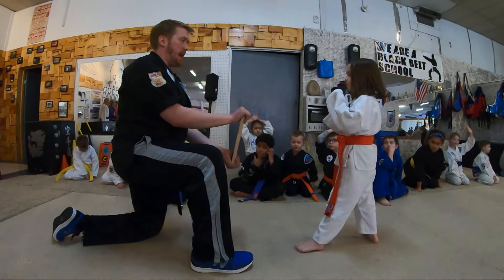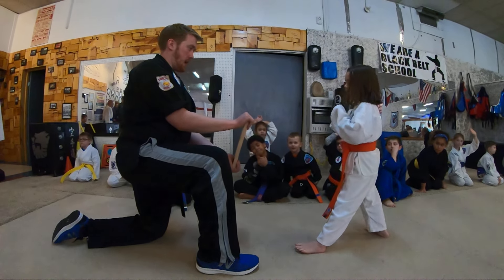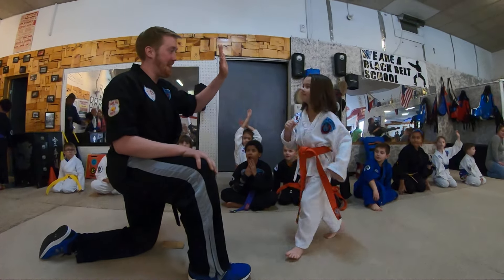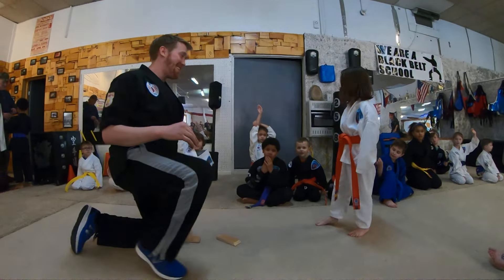Now take your toe and hit with the ball, and a nice idea. Alright! Man, that was slick. Very good.